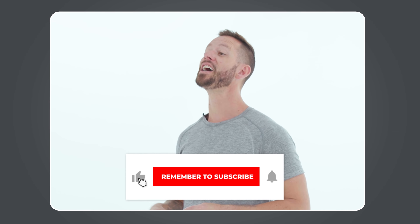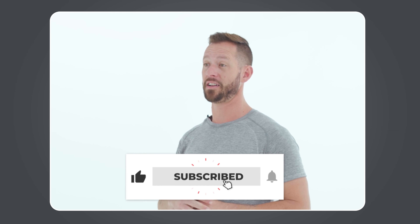Real quick, before I get to the next movement — if you like this video, then you'll love the other videos we release every single week on our channel. If you're interested in learning how to move your body better so you can feel better, make sure you hit that subscribe button and click the little bell icon so you can get notified every time we release a new video just like this one. Okay, back to the next movement.